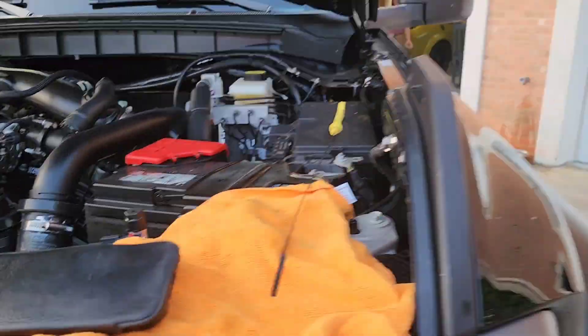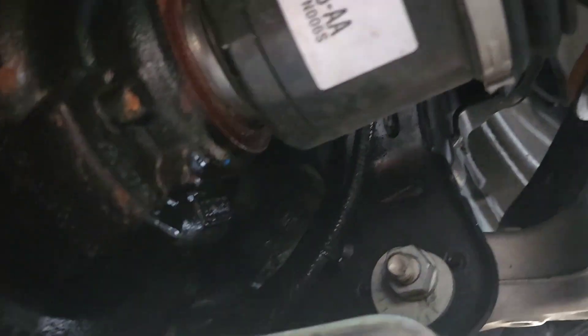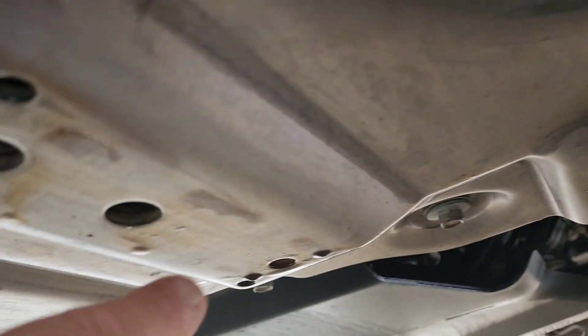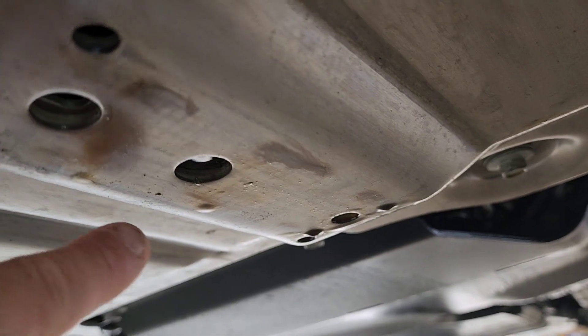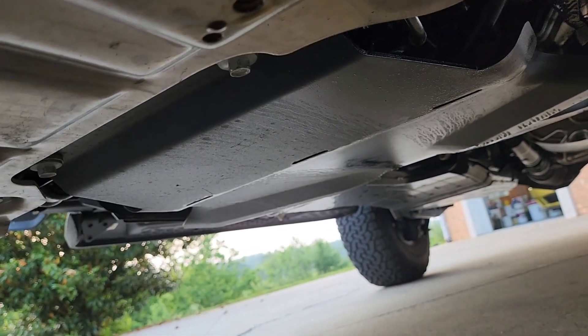Being up in here, it looks like maybe it's this front CV joint, because the oil is starting up here. So this is the front of the truck, and I don't know — this may not be the rear engine seal.